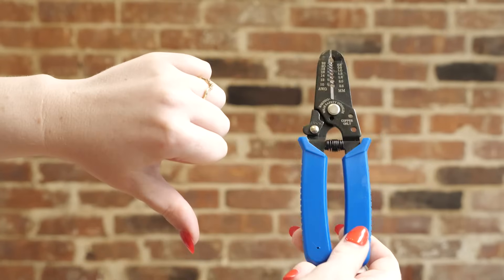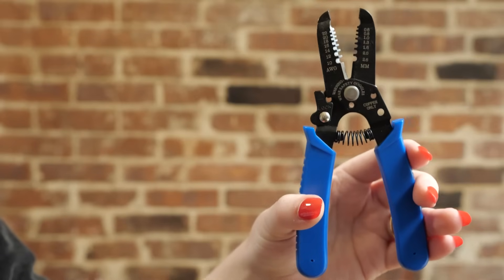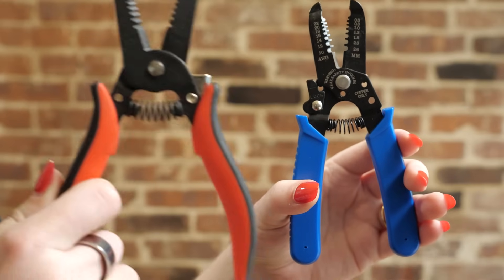Cheapo wire strippers lose their edge quickly, making them frustrating to use. You don't need a big complicated automatic one, although it is nice. A set of Hakko wire strippers will last you years.